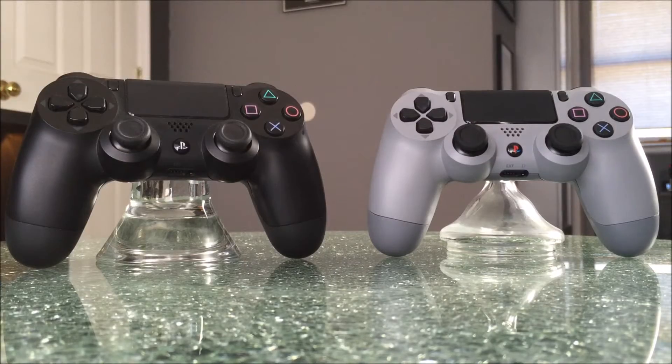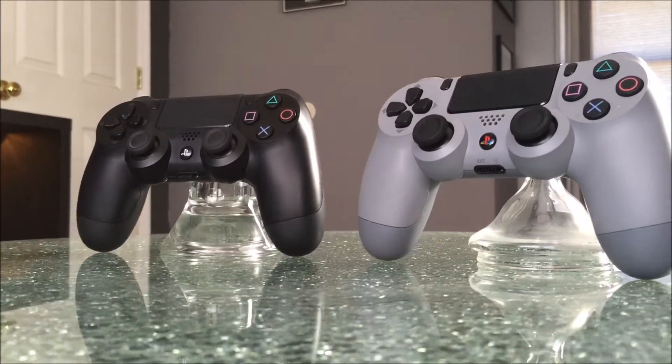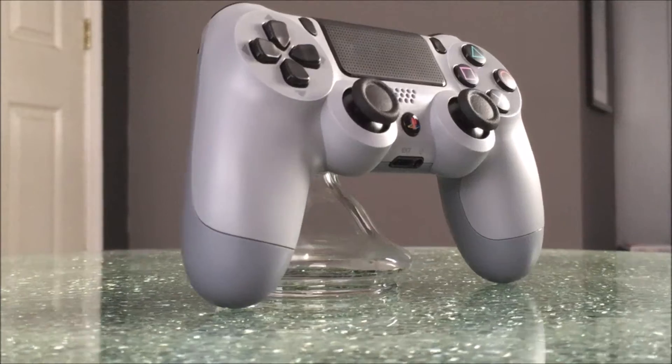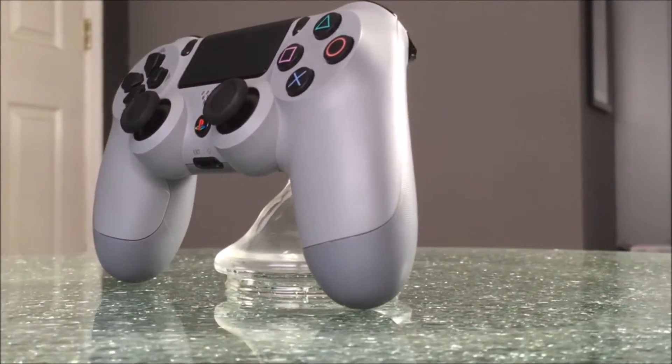Here is an original PlayStation 4 controller compared to the 20th Anniversary controller. If you're a collector, in my opinion, this is a must-have. This is my favorite controller Sony has released since the launch of the system. The original symbol down to the original buttons — it's just a classic. So let's get into the headset and see what's up with that.